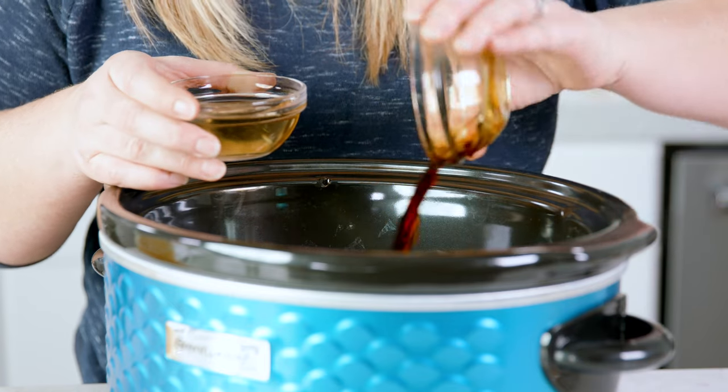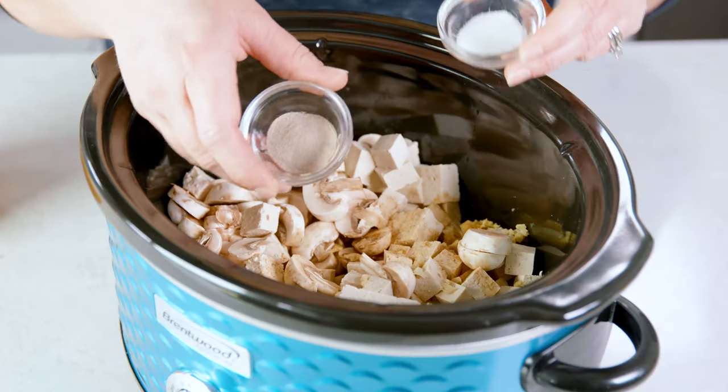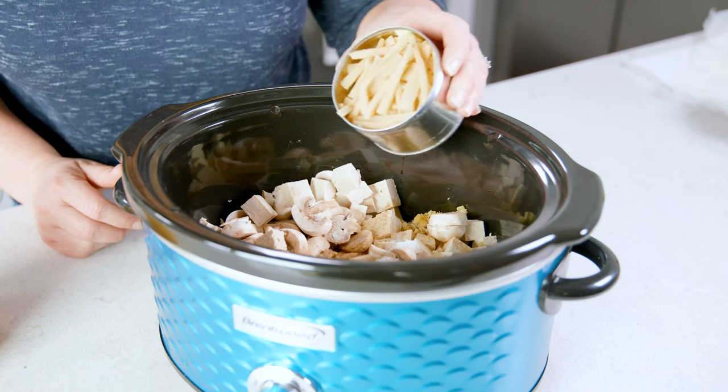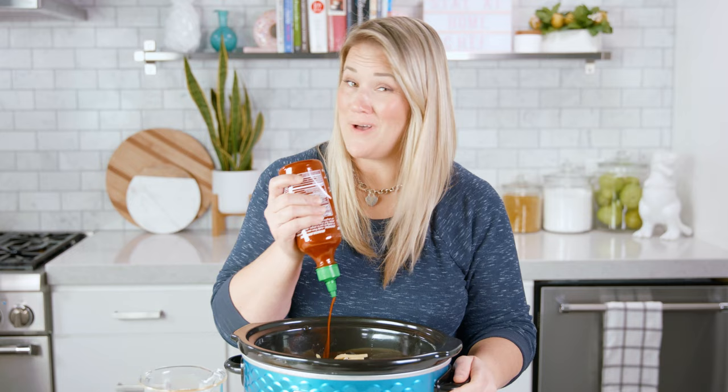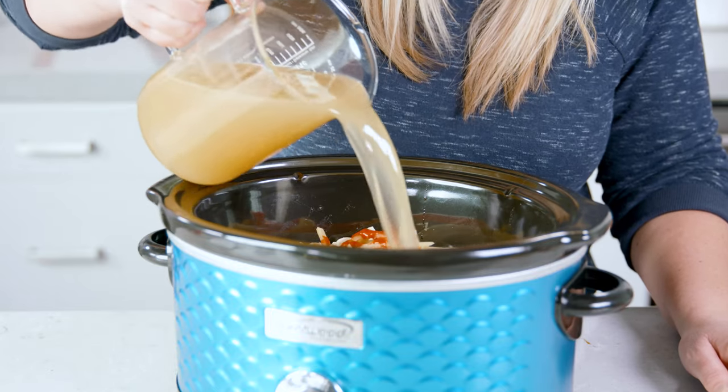Now for the easy part — dump in 1 cup of soy sauce and 1 cup of rice vinegar, 1 teaspoon of white pepper, 1 teaspoon of white sugar, an 8-ounce can of drained bamboo shoot strips, and 1 teaspoon to 1 tablespoon of sriracha sauce — you choose your level of spiciness. Top all this off with 8 cups of chicken broth.